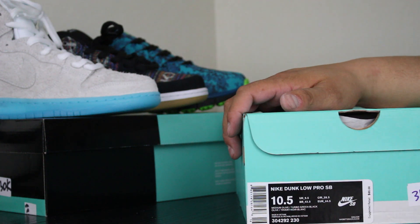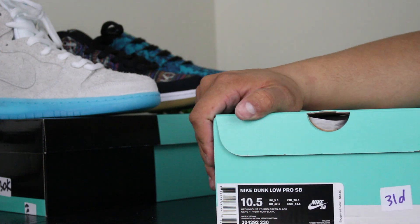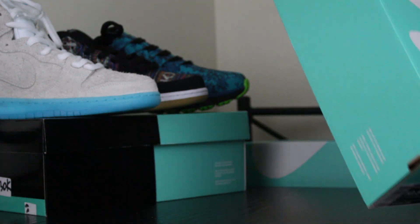What's going on YouTube? I'm doing another sneaker video — just showing you some sneakers. A Nike SB Dunk Low, alright, here we go, Nike SB.